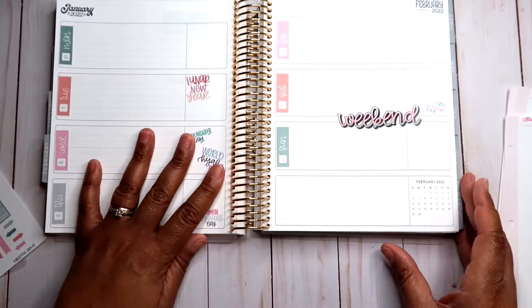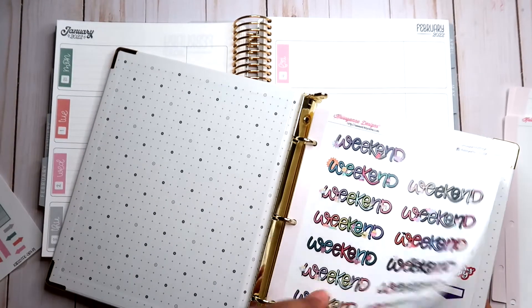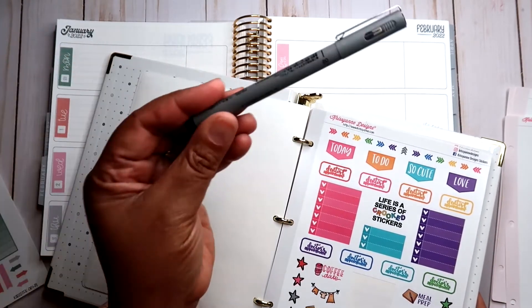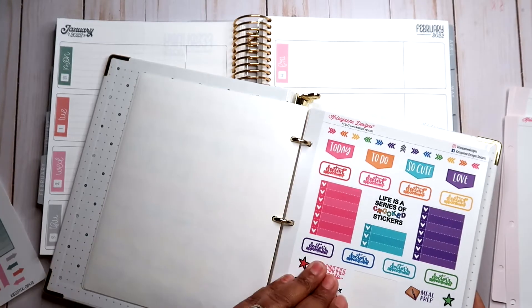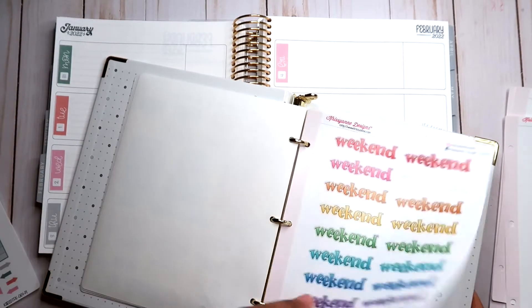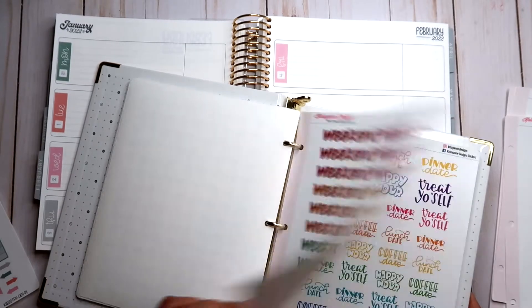My weekend banner — isn't it cute? I love it, even though it's crooked. Now I'm going to go to my book of sticker sheets from Chrissyann Designs. Her stickers are vinyl stickers, so you have to use some type of permanent marker. I'll be using this one I got from Cloth and Paper — it's the Uni pen. I heard Sharpies work great, and if I run out of ink, that'll be my next purchase. I went all out on weekend stickers!